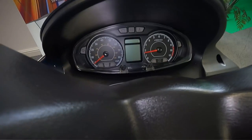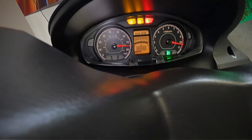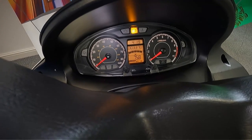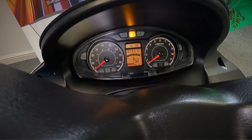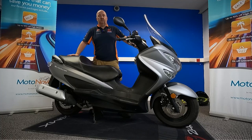Let's turn this on and get the exact mileage off it. As you can see, it's done 3,370 miles. Now let's start it up and listen to it run.